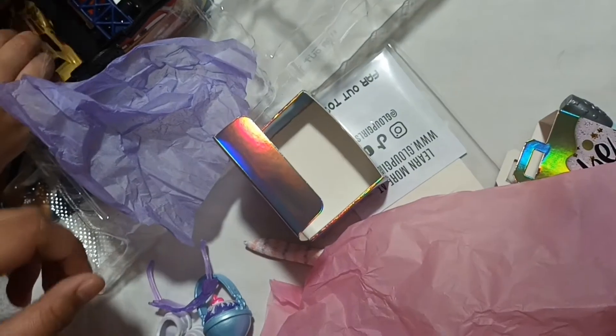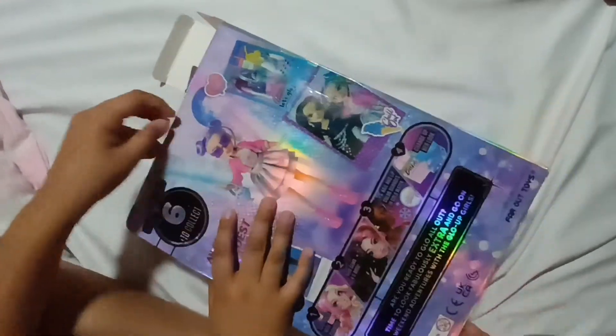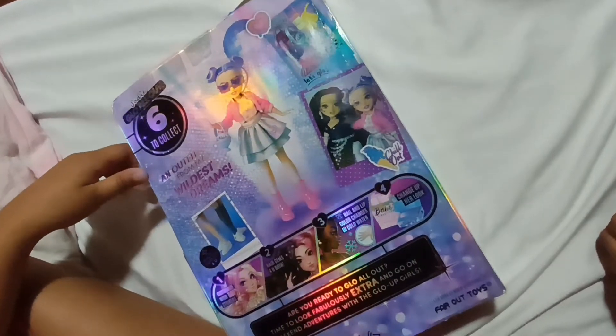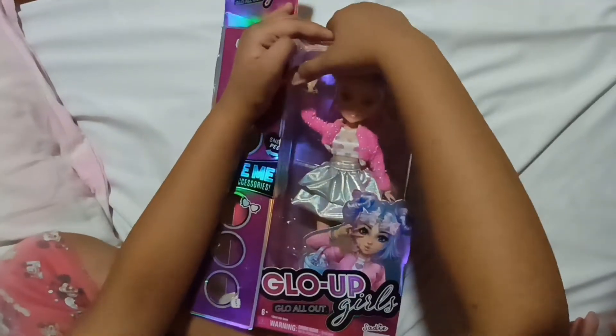And now it's time to get to the main girl — the main event. The doll! First, let's remove these. And at the bottom too — you don't want to forget the bottom. And now let's tip it over.